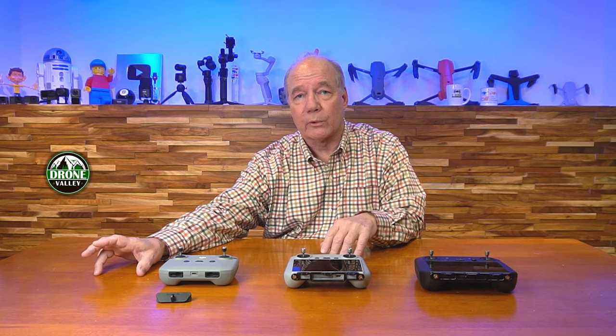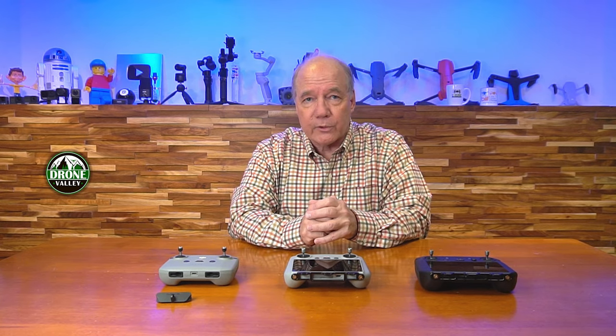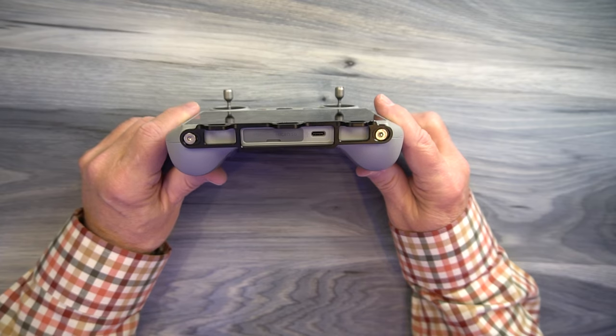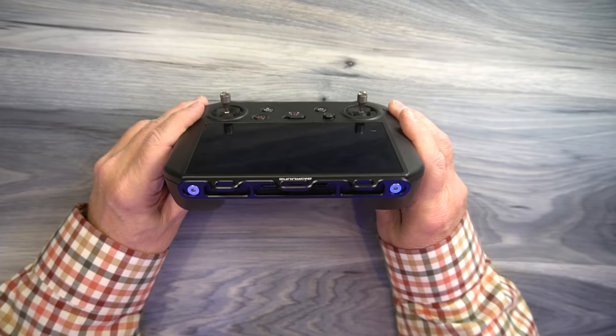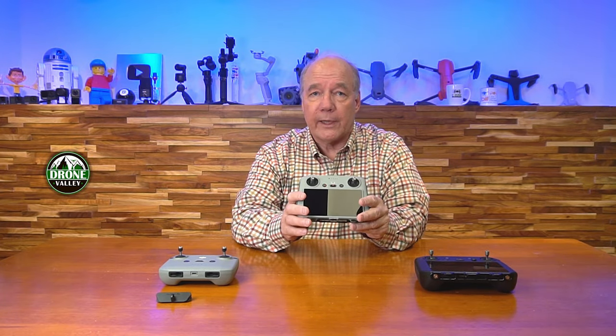I've got three different controllers here, and we also have a lanyard kit for the older original black controller as well. These are three of the most popular controllers on the market today, and if you're flying a DJI drone, you're typically using one of these. The way they attach is a little different — the two controllers that have screens built in have a bracket that actually bolts on the bottom with two screws that fit up inside the unit. These are aluminum brackets, incredibly durable, and they give you the option to use either a dual clip or a single clip lanyard.